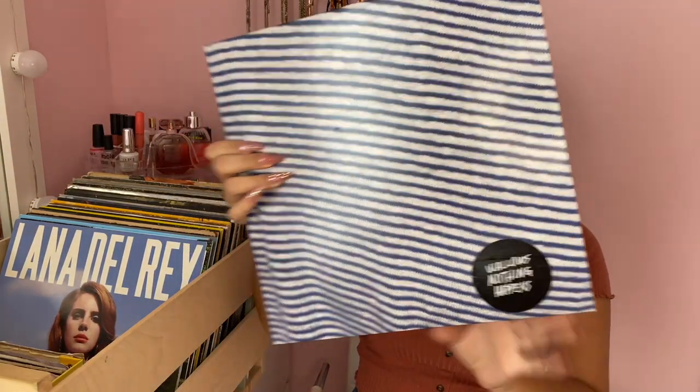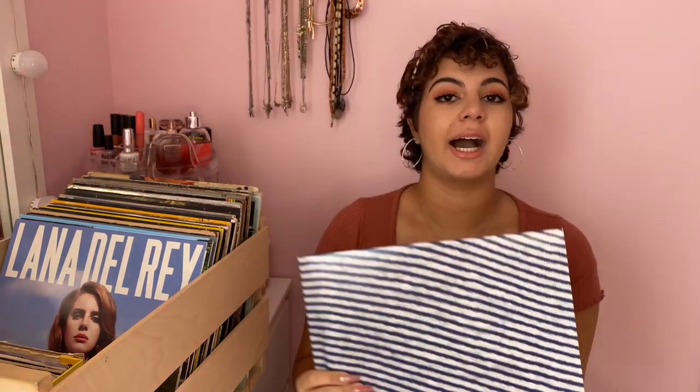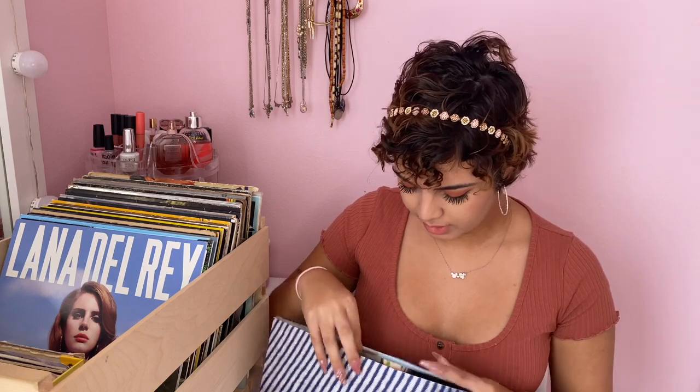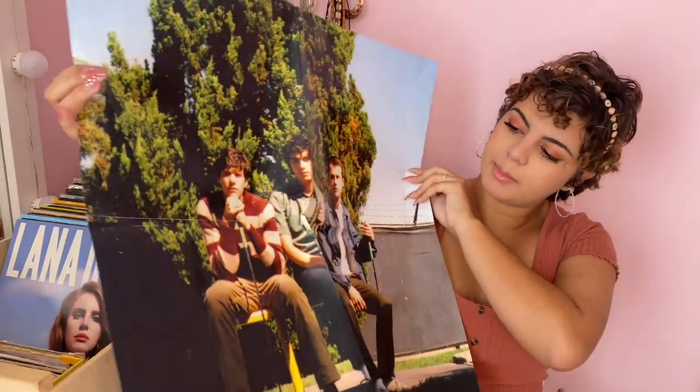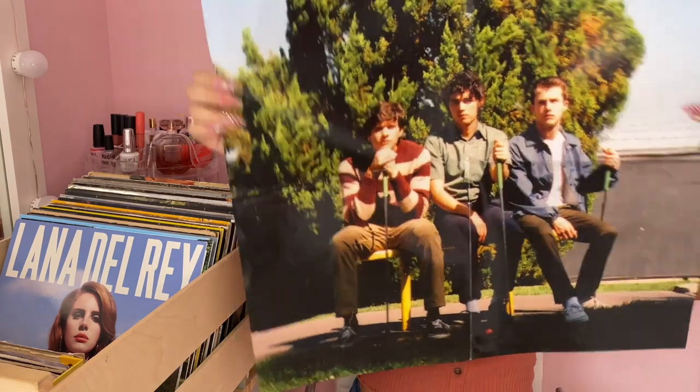My next album is a little more modern — it's a Wallows album. I love Wallows; they're another one of my favorite bands. I got this one at Urban Outfitters, and it came with a poster as well. The front has them on it, and I love the back because it has the lyrics to all the songs in the album.